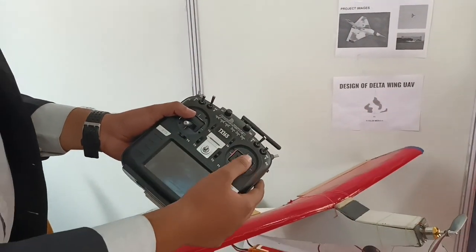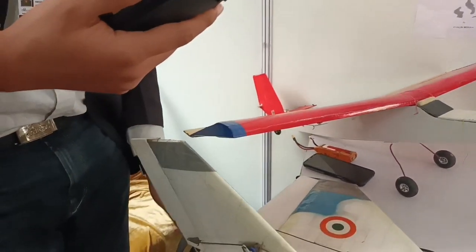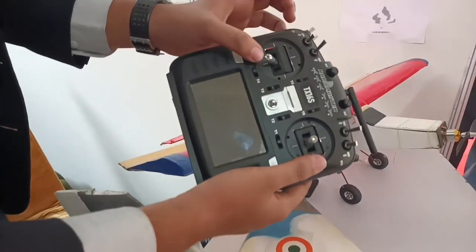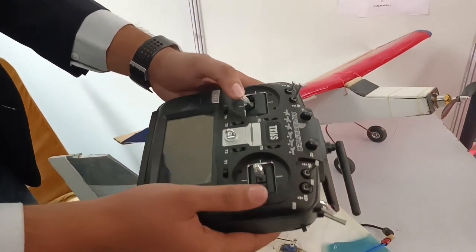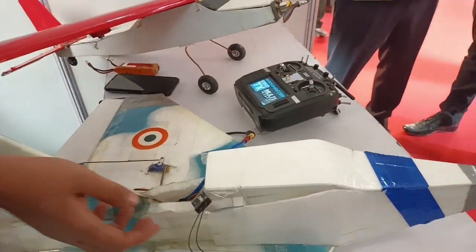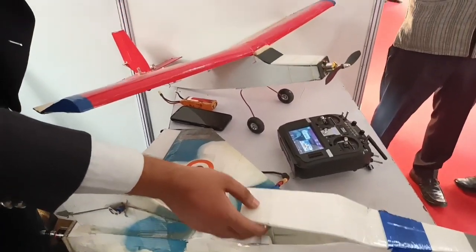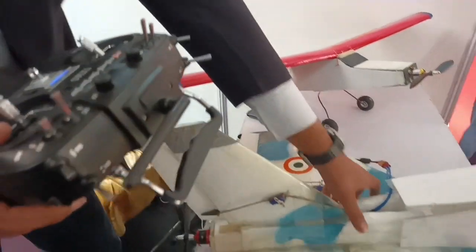To roll the plane you use the roll axis, and for the thrust, if you want the propeller to move fast, you push this stick forward. On the yaw axis, you do this. I'll turn it on and show you how it works. The technical name for this aircraft is a delta wing UAV — unmanned aerial vehicle. These are the controls for it.